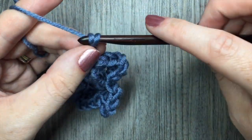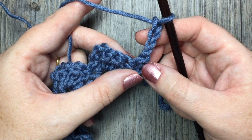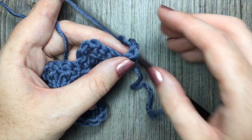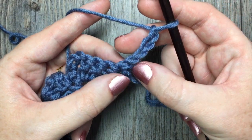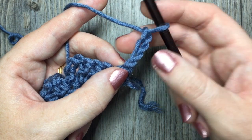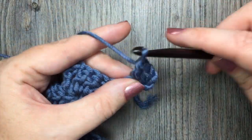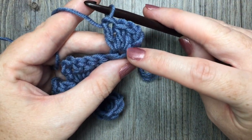For row two, you're going to chain four and turn your work. Now work three double crochet stitches in the first of this chain four. So looking at your starting chain, you have one, two, three, four — in the first chain of this chain four, work your three double crochet stitches right in the base of that chain: one, two, and three. So you'll have a chain four, and worked in the first chain of that chain four, you have three double crochet stitches.